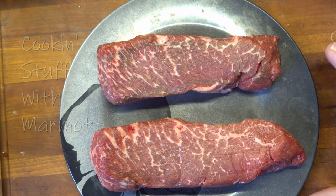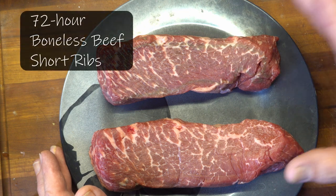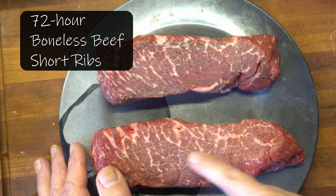Oh, hi, it's Rob in the kitchen again today, and we're trying 72-hour sous-vide boneless beef short ribs.